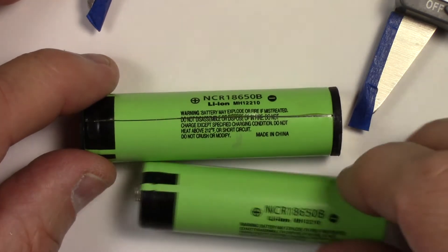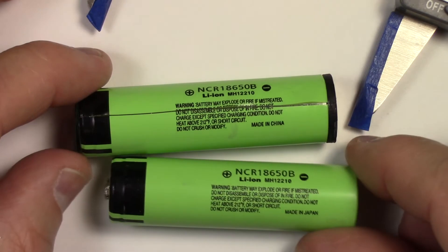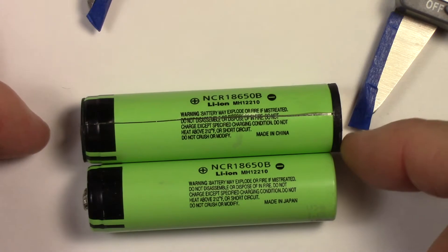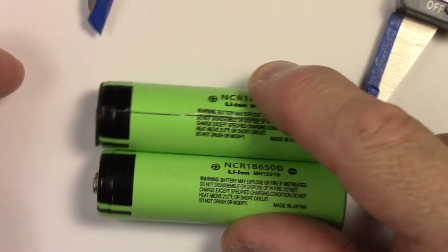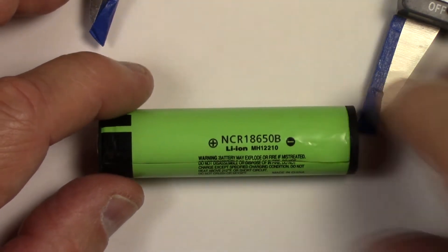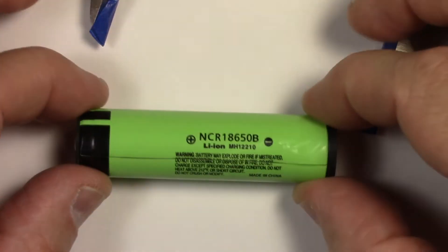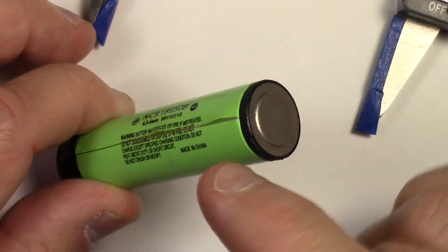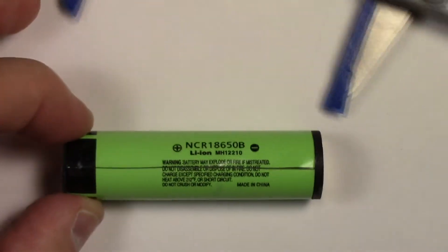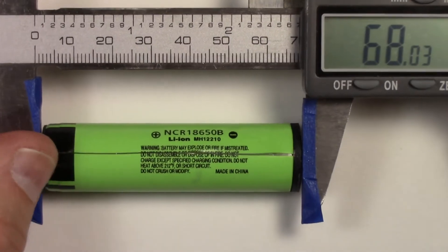Nice to see again that it's an NCR18650B Panasonic. This one's made in China, and I do also have some made in Japan — I don't think there's any difference; they both measure out the same as far as capacity goes. You can see the bottom has a little bit more because of the protection circuit, and the top has a little bit more too. Great to find that out with the Nikkor 3400 NL189, which is what they promised was in there. So I'm going to measure from the recessed edge — not from the raised middle — from that edge to this edge to get a proper measurement for our shrink wrap.